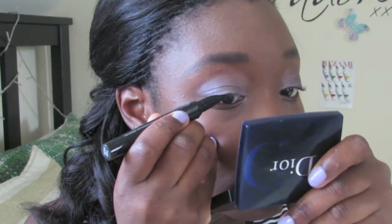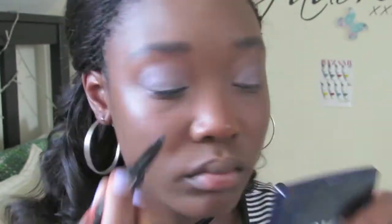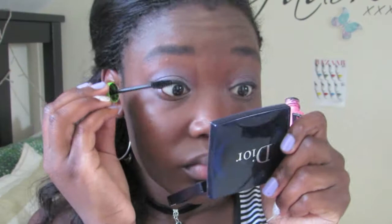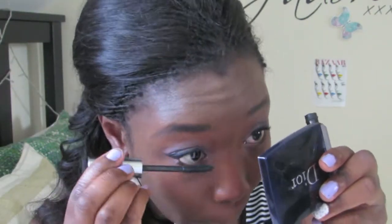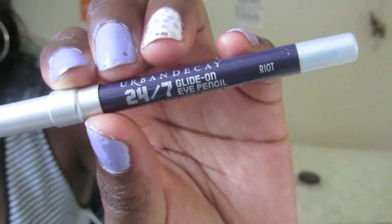For the eyeliner, I use the Benefit Va-Va-Plump Push Up Liner to do the usual winged eyeliner. Then for mascara, I start off with Maybelline's Great Lash, then give more oomph by applying Benefit Stereo on top. I also use this on the bottom lashes. Then I tightline using a pencil liner by Rimmel to give the appearance of thicker and fuller lashes. And finally for the eyes, I use Urban Decay's 24-7 Liner in Riot to balance out the purple on the lids.